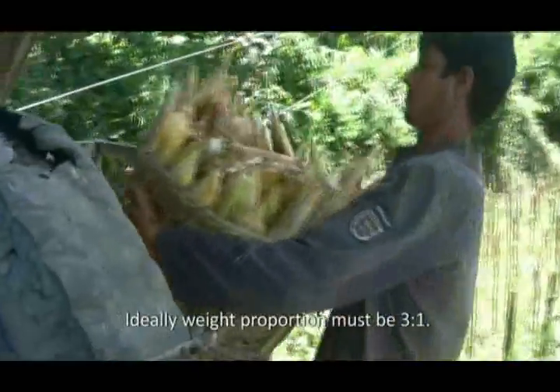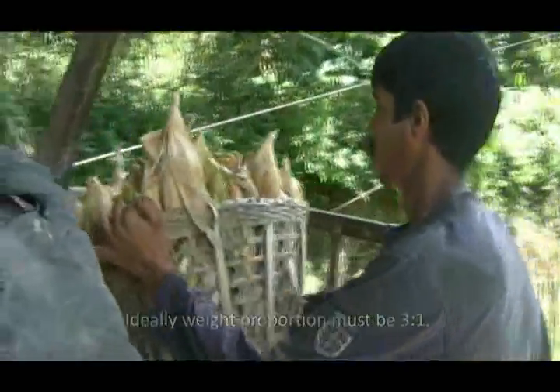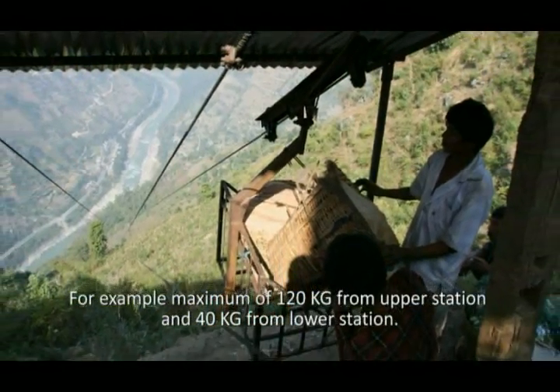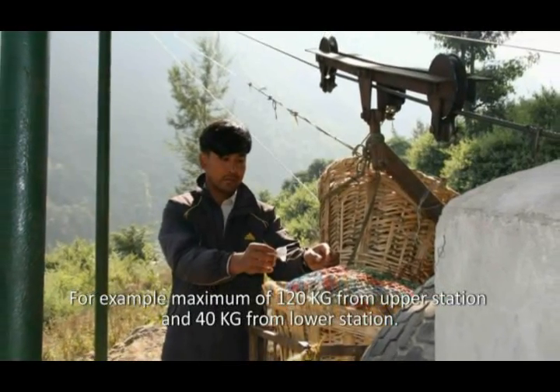Ideally, the weight proportion must be 3 to 1. For example, a maximum of 120 kg from the upper station and 40 kg from the lower station.